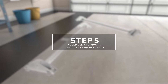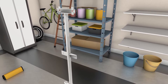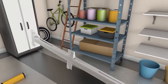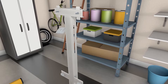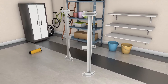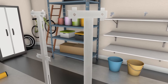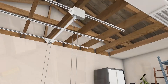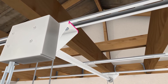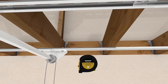Step 5: assemble and mount the outer end brackets. Assemble the first outer end bracket by inserting the six hex bolts and T-nuts, ensuring the T-nut teeth are facing down toward the bracket. Do the same with the second outer end bracket. To position them, measure 31 and a half inches from the outside edge of the center spool bracket and mark it on your support rail with a pencil. Do the same for the support rail on the opposite side.